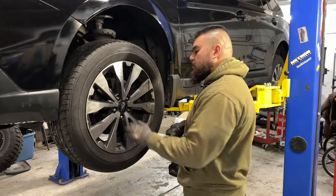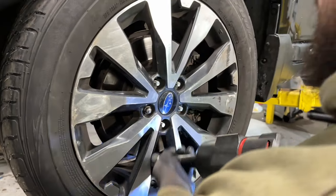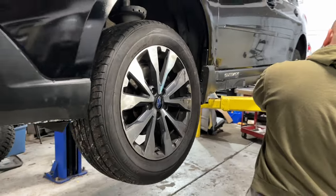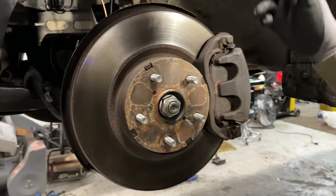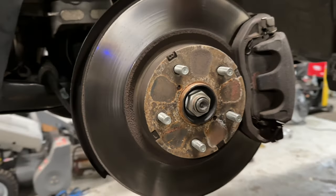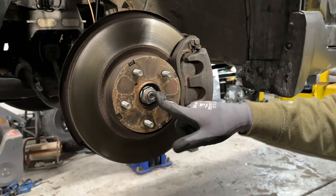The first thing we're going to do is take the lug nuts off, and that requires a 19mm socket. Before we start taking things apart, especially if you plan on doing this on the ground, the first thing we want to do after taking the wheel off is the CV axle nut. This is a 32 millimeter.